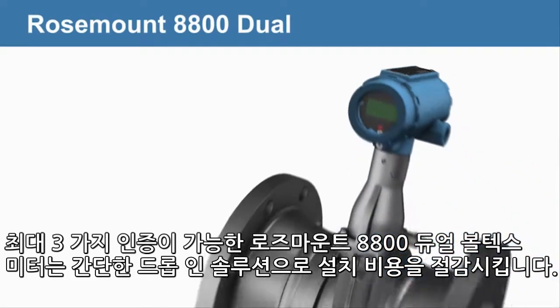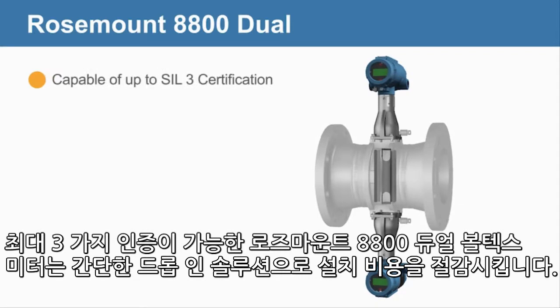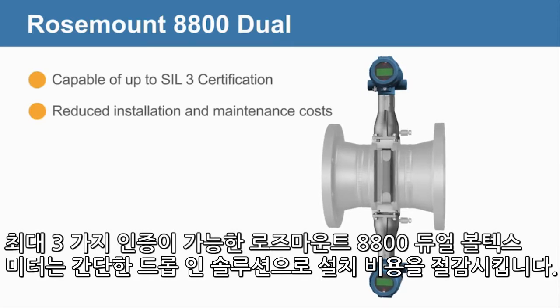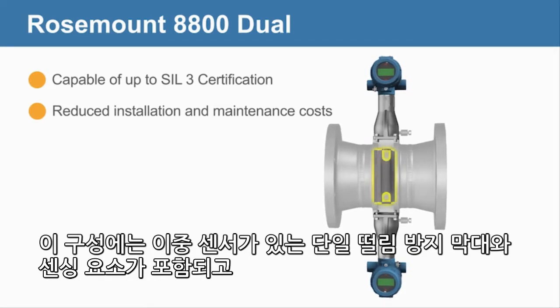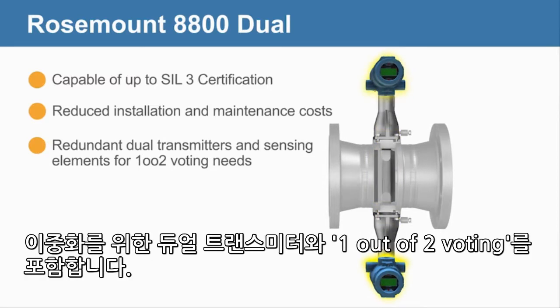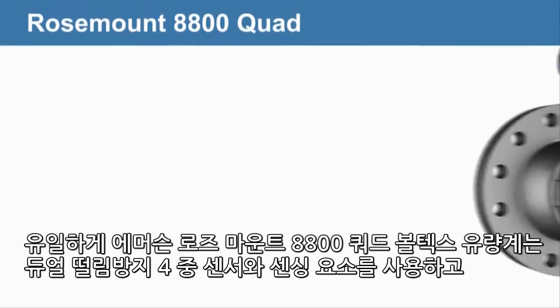The Rosemount 8800 dual Vortex meter, capable of up to SIL 3 certification, offers a simple drop-in solution to reduce installation costs. This configuration includes a single shedder bar with dual sensors and sensing elements, and dual transmitters for redundancy and 1 out of 2 voting.